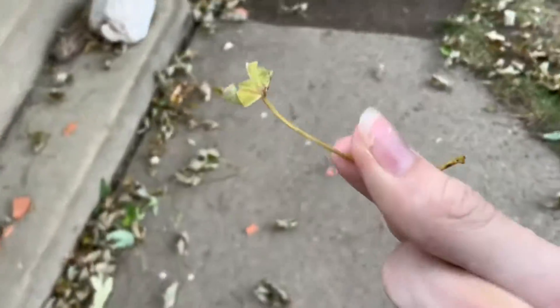Then you have to tear off all the leaf parts of the leaf until you just have a little stick thing. That's what we're going to be growing. You should have something like this remaining.